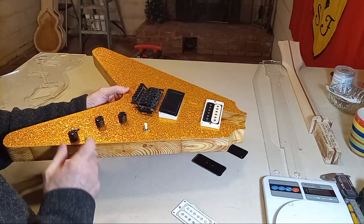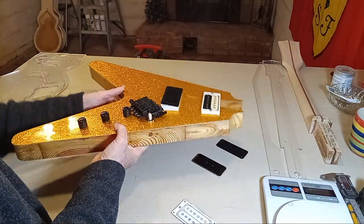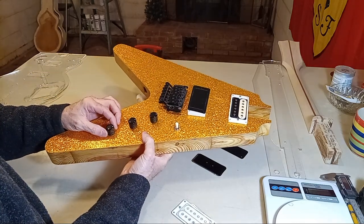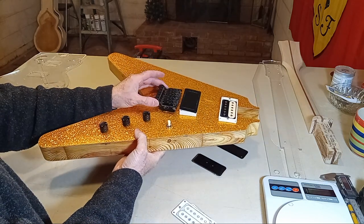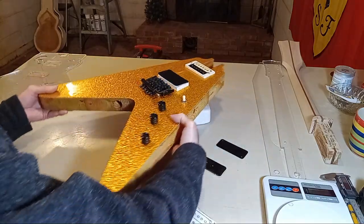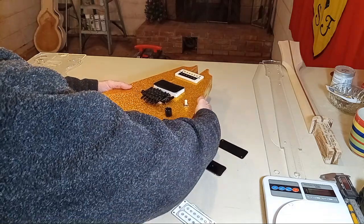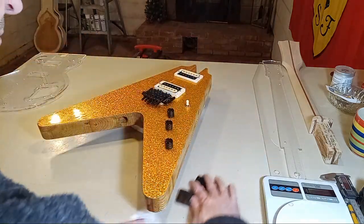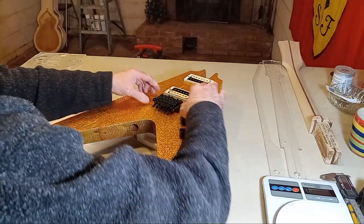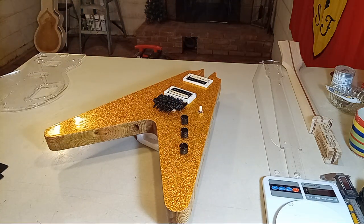That gives you an idea of what it would look like with an EMG — that'd be a little closer, and the Floyd is very close to the bridge pickup with that configuration. Anyway, long video. I appreciate you guys checking in, and I'll see you in the next video. Thanks guys.